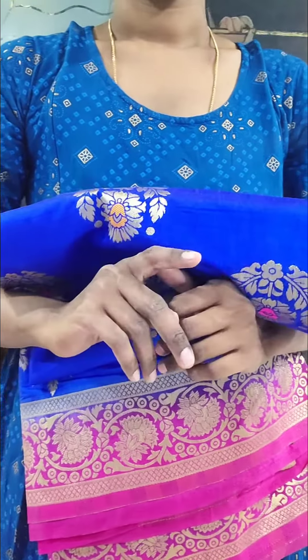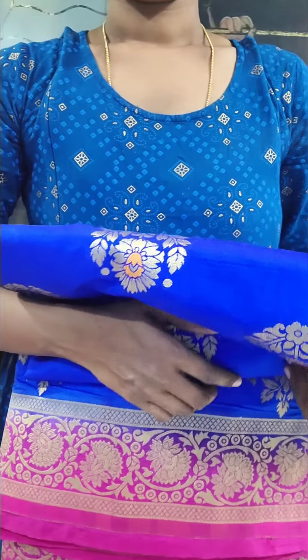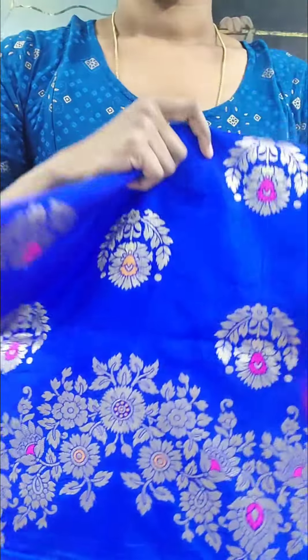Hello and welcome to Strita Collections. We are in Benarasi soft silk, low budget.